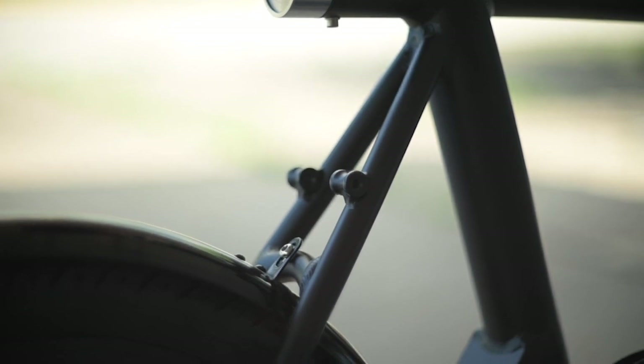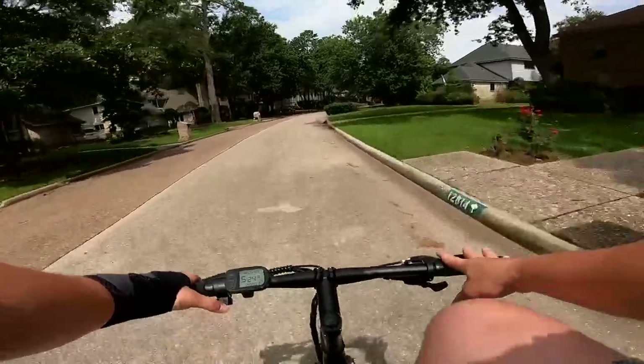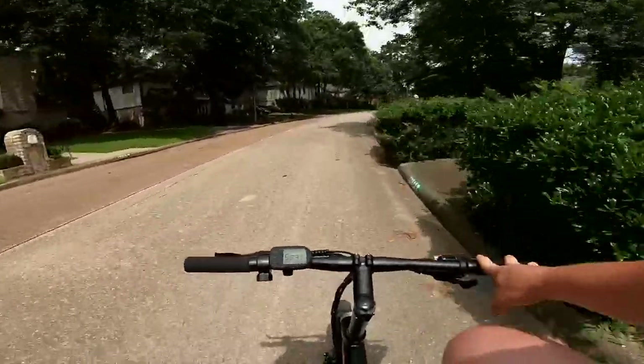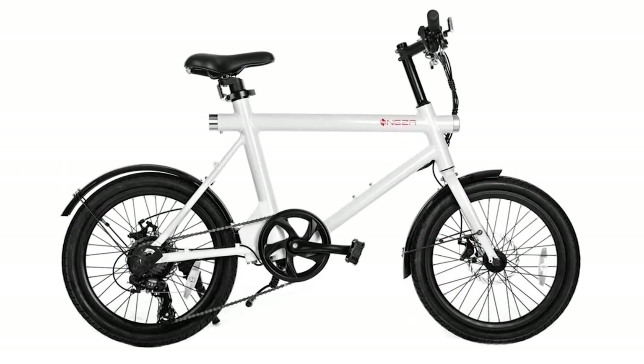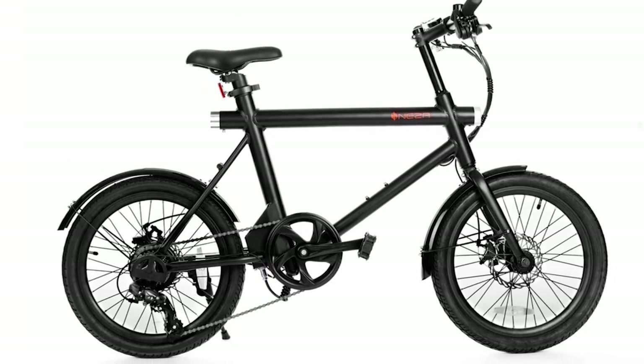We've also got some mounting points for a rear rack. Basically, this is a bike you'd want to ride in the city, the suburbs, on the boardwalk — generally any area without a lot of hills and with a nice, smooth riding surface. I'm a big fan of the colors: black and white for frame options, both with that red Neza logo. We've got the black one here.